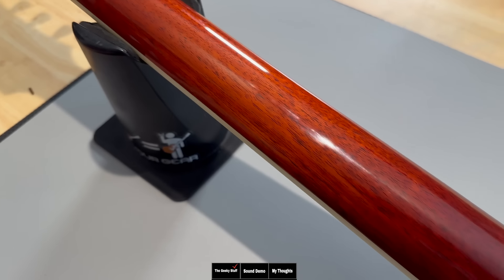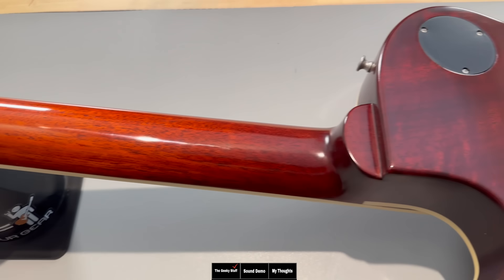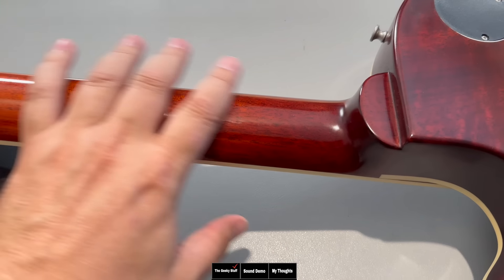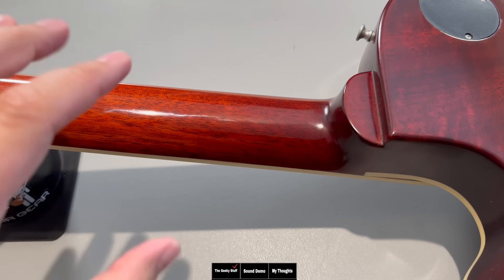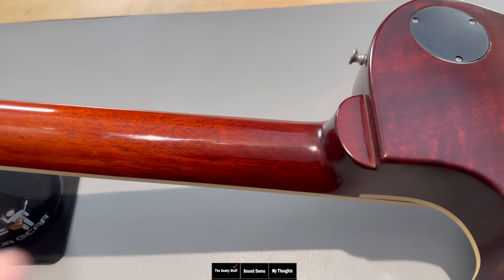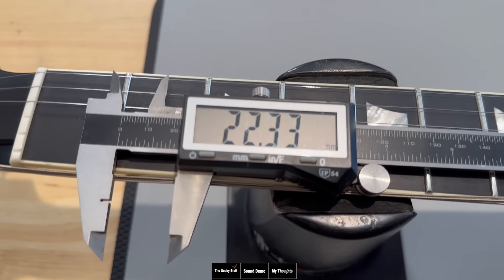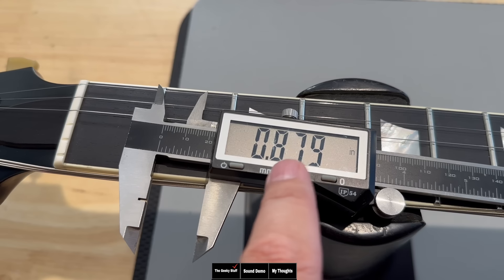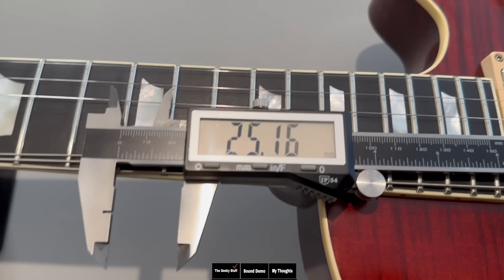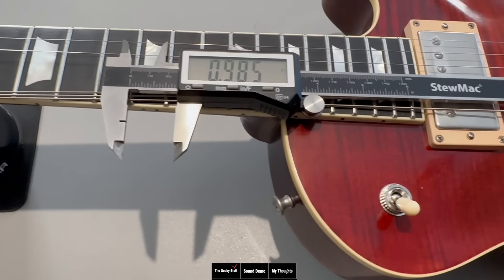This neck carve is sitting exactly at a 59 Les Paul. A lot of people think the 59 neck carve is really thick and chunky — it's not. I've played three real 59 Les Pauls and I was shocked at how not chunky the necks were. This neck feels almost identical to all three of the real 59 Les Pauls I was able to play. The thickness at the first fret is 22.33 millimeters or 0.879, and on the 12th fret we're at 25.16 millimeters or 0.985. This is not a super chunky neck.